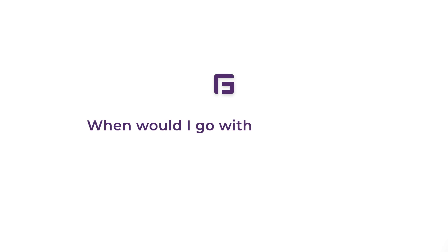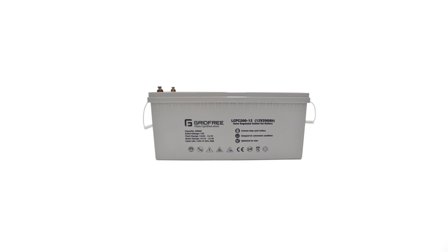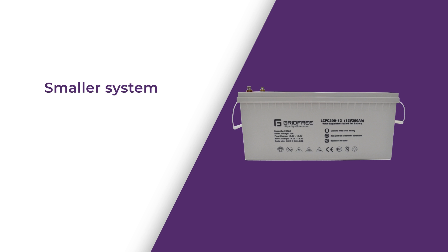Now that we've had a look at each battery and compared them, let's take a look at when we'd recommend each. When would you go with gel batteries? We'd recommend gel batteries if you're going to run a smaller system — something less than 48 volts — or you're not going to be living there full time, such as a bach.